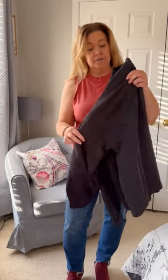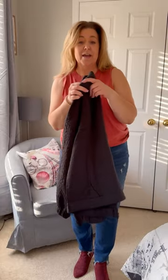Loving this for fall. So if you are debating this jacket, I wouldn't even debate it. If you don't like my color, there are other ones. Definitely put it in your cart. Fall must have.